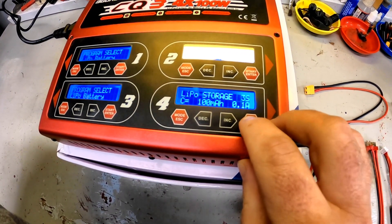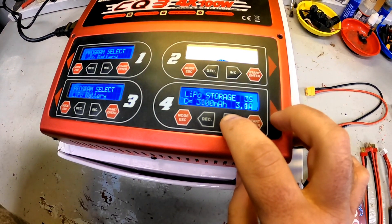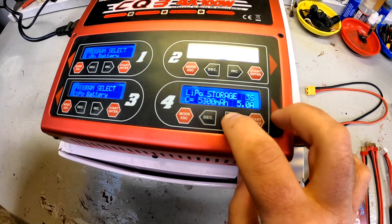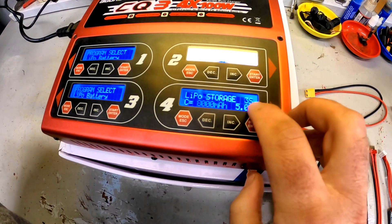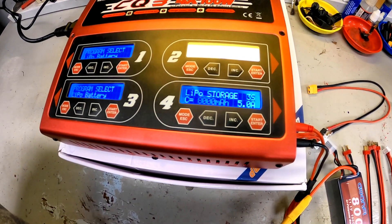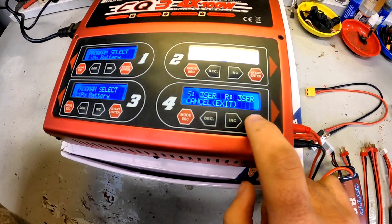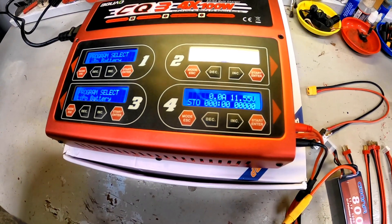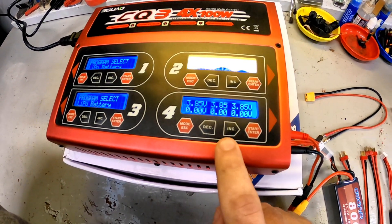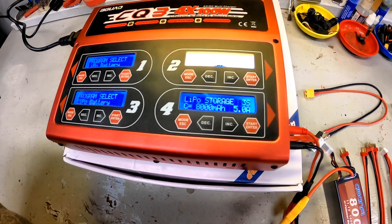Switching to storage charge: I tell it 3S, set it for the 8,000mAh battery, and it recommends up to five amps discharge. I hit start and it's already beeping — it got to storage voltage very, very fast. Those are the two options you'll really use on a normal basis for a LiPo charger.